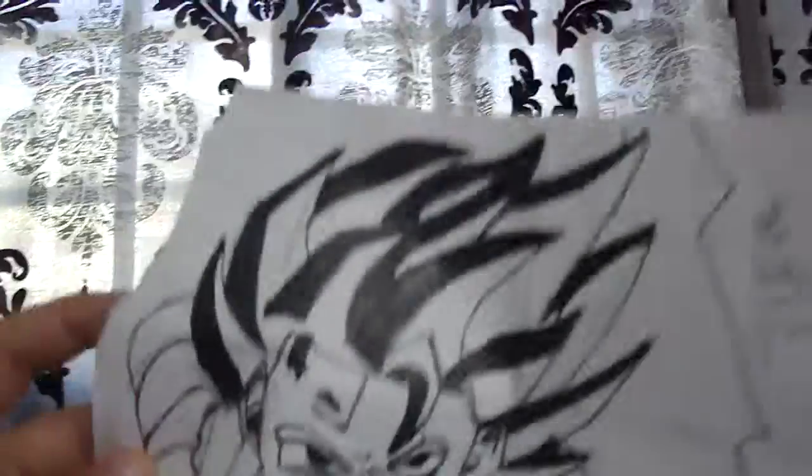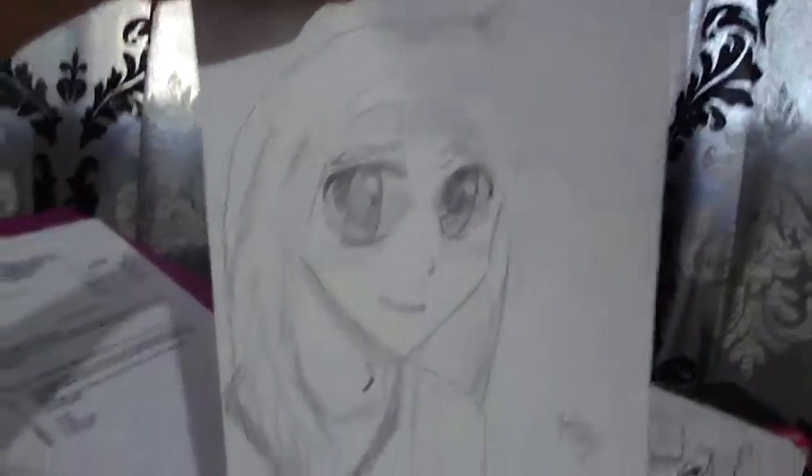Okay guys, you vote — is this better? And this is my second one, an anime babe.